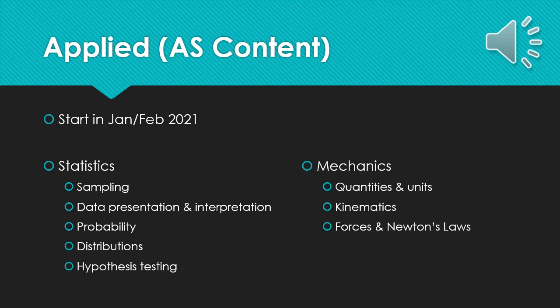The applied content for all A-level students is statistics and mechanics. We tend to start this after Christmas, and whilst some of it may build on some GCSE content from both maths and physics, the majority of it is new. In statistics we look at sampling, data presentation and interpretation, probability distributions and hypothesis testing. In mechanics we look at quantities and units, kinematics, forces and Newton's laws. The applied content brings a new and interesting side of mathematics that you likely won't have had much experience with before.